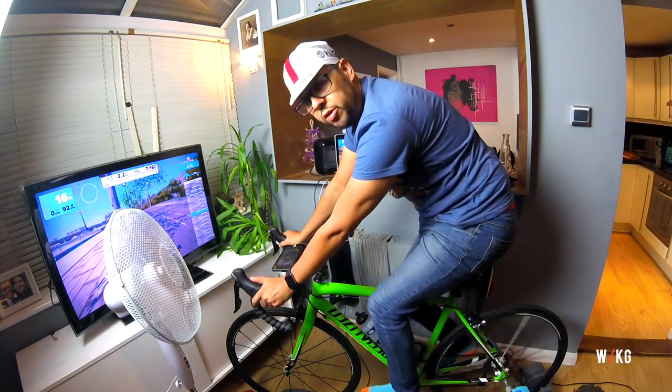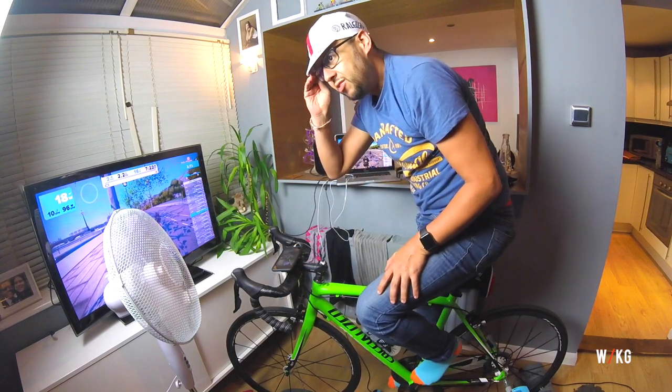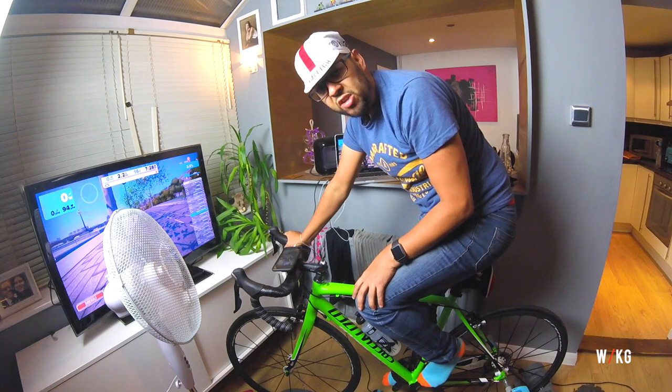What's up everybody, welcome to the next installment of the What's Up Vlog. I think we're on number 13 now. Sunday evening - it is Zwift handicap race time again, which brings the problem of me trying to sort out my audio quality once more.